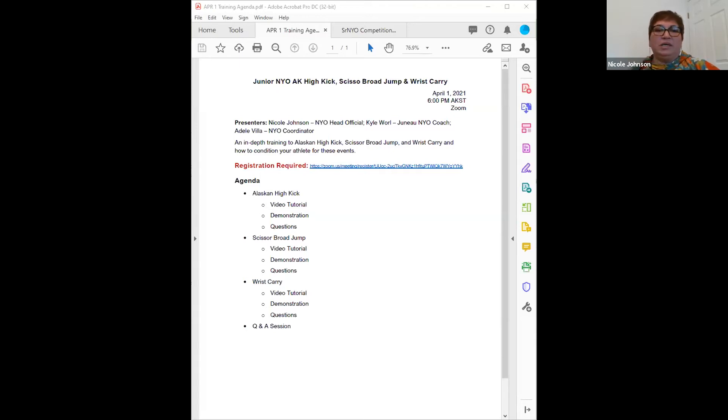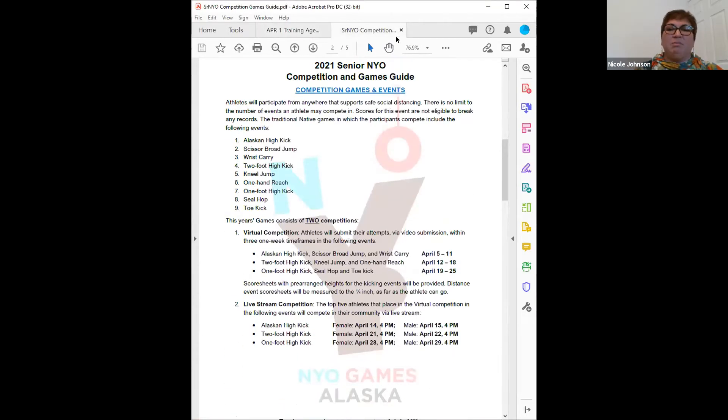We'll go ahead and get started. Just a quick note: if you weren't at last night's NYO meeting, hopefully you got the email and can watch the recording. Tonight, we want to go over the three events due by April 11th at midnight. Between now and the 11th, you can submit videos for Alaskan High Kick, Scissor Broad Jump, and Wrist Carry if the link is available.